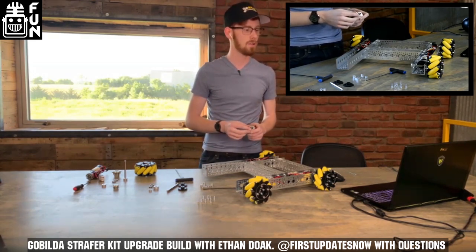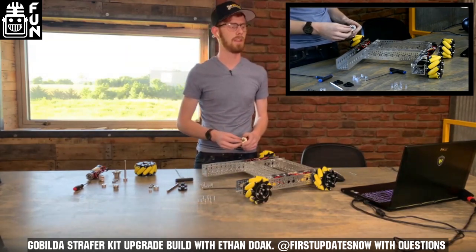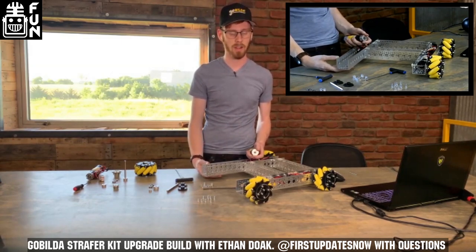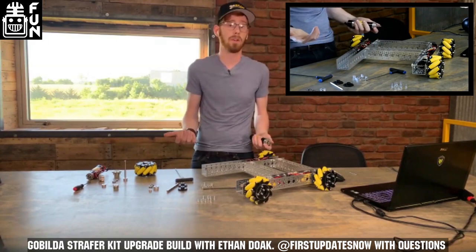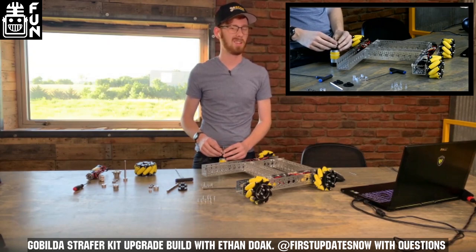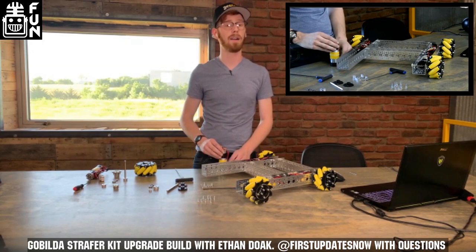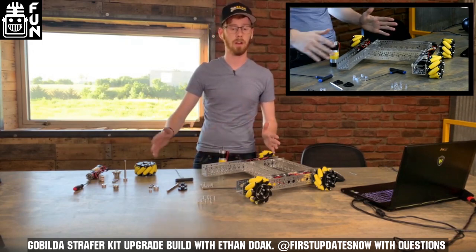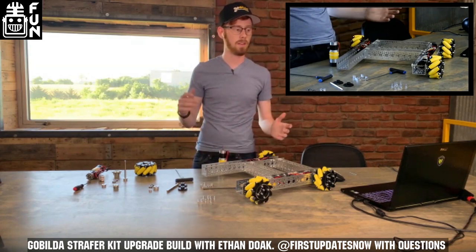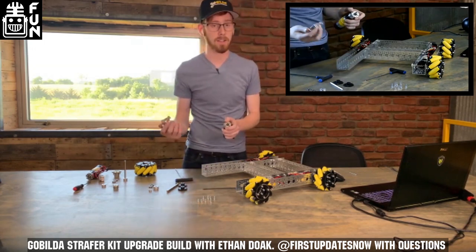Xavier asks: do most FTC bots use Swedish wheels or mechanum wheels? I don't think I've heard them called that before. I doubt most teams do — they are kind of an investment. Personally, I think it's very region dependent. I'm from Iowa, and a lot of teams there do end up buying mechanum wheels at some point. But in a lot of especially newer regions, that is not as common.